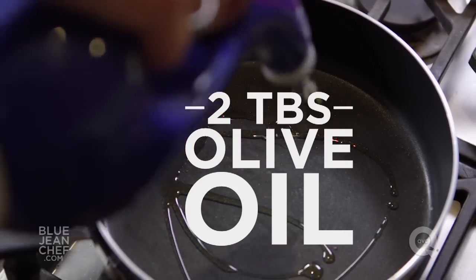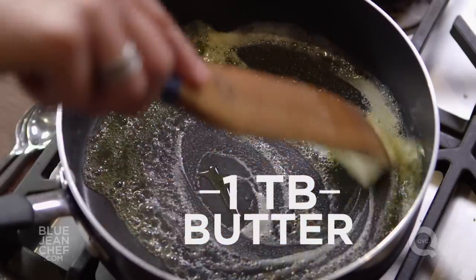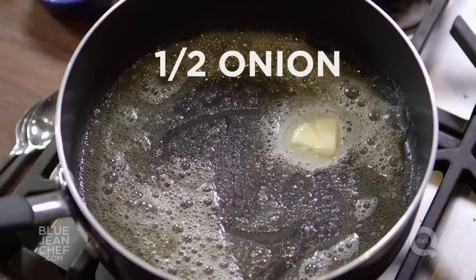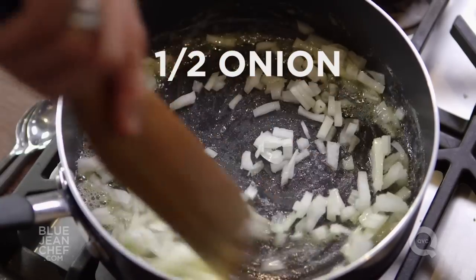Every risotto starts with chopped onion. Chop it finely and cook it in a little bit of olive oil and butter. Olive oil has a higher smoke point, butter has a lot of flavor — combine the two together and you get the best of both worlds. In goes our onion and we're gonna cook that for about two or three minutes, just until it's soft and translucent.